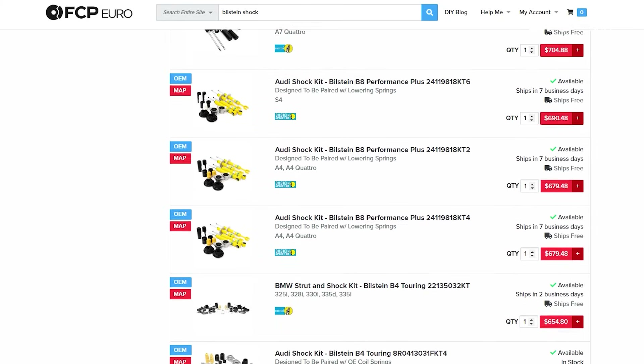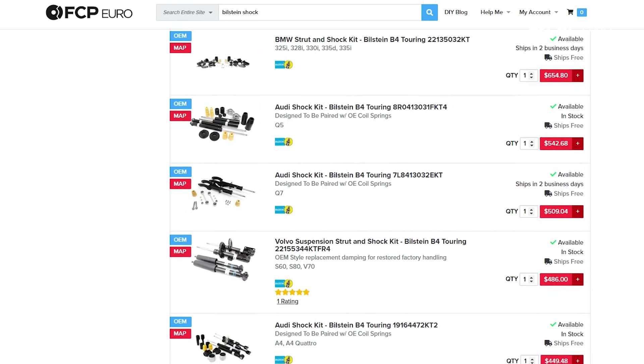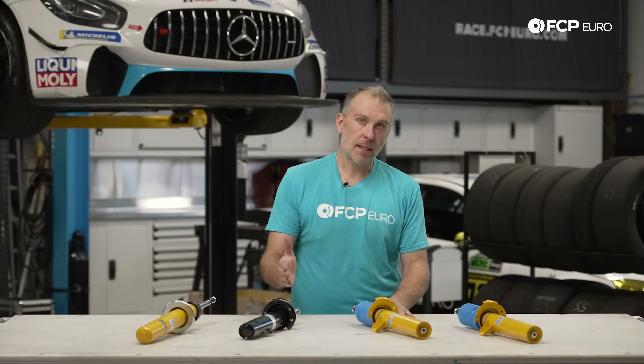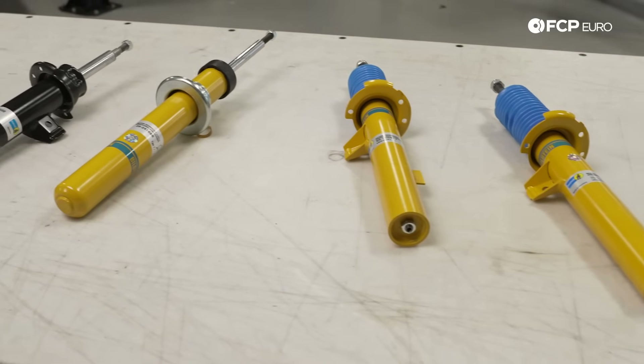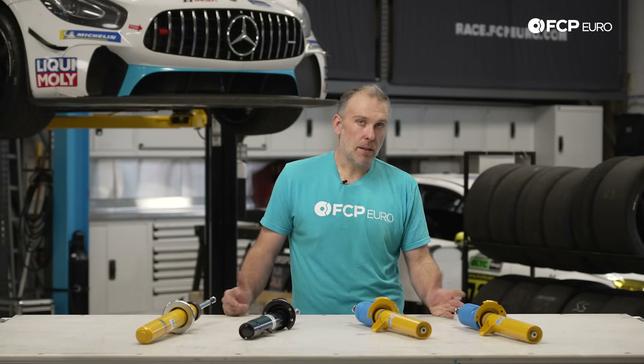So if you're shopping for struts and shocks for your European car and you come to FCPEuro.com, you're going to see tons of options available. Particularly on the Bilstein line there are three distinct options: the B4 OE replacement, the B6 performance, and the B8 performance plus. Aside from visual appearances — the colors — and aside from the price point differences, unless you look at this stuff all the time you're not going to know what the difference is, and it can be pretty confusing.